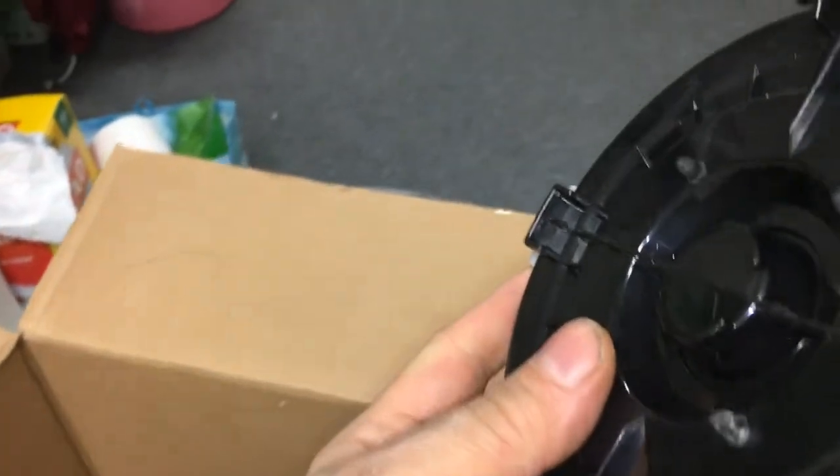Lifting it up by that did not get it out. I'm not sure that was supposed to come apart.